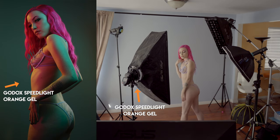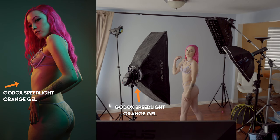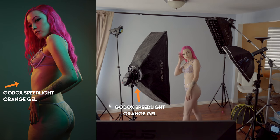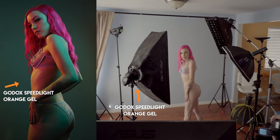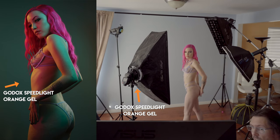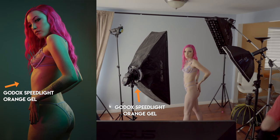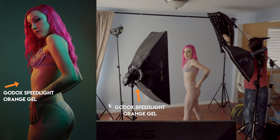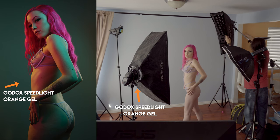So right over here we have our first light. It is a speed light — I'm thinking it's a V860 version 2, just a standard Godox speed light. It's shooting through a strip box and the strip box has a grid on it. There's also an orange gel on this speed light, and that's the reason I'm using speed lights for most of these.